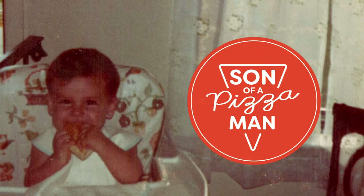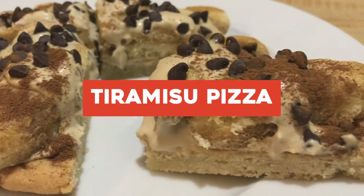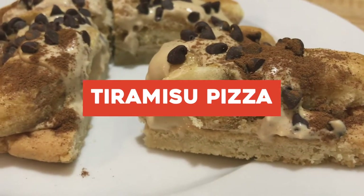The only one who could ever need me was the son of a pizza man. The only boy who could ever feed me. Hey guys, welcome to Son of a Pizza Man. I'm Enzo. And I'm Dave. And today we're talking about tiramisu pizza,